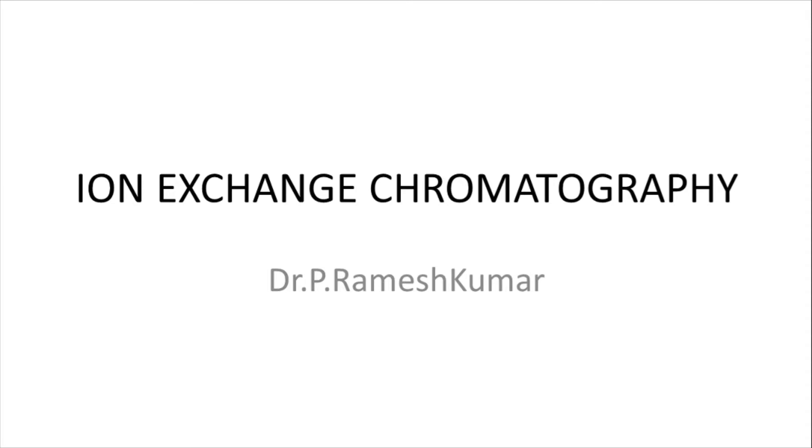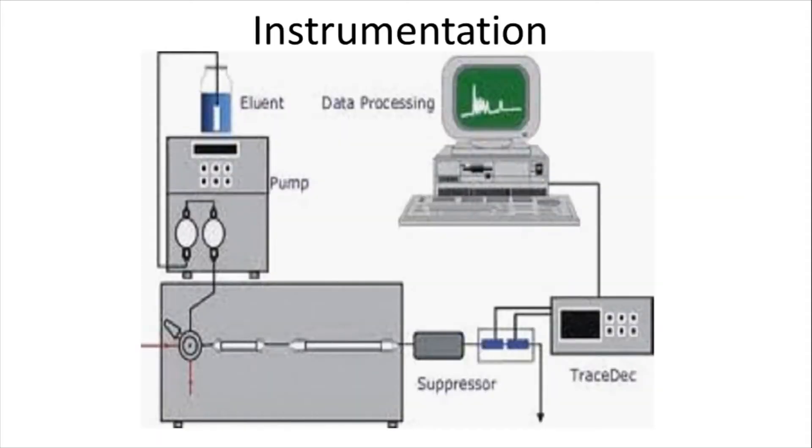Welcome once again to my YouTube channel. Today's topic is the instrumentation of ion exchange chromatography. This is the schematic diagram of the instrumentation of ion exchange chromatography.